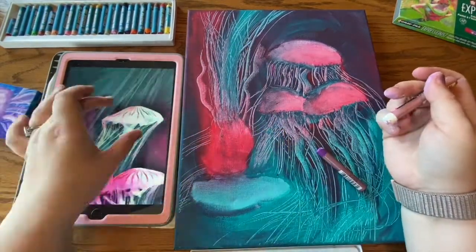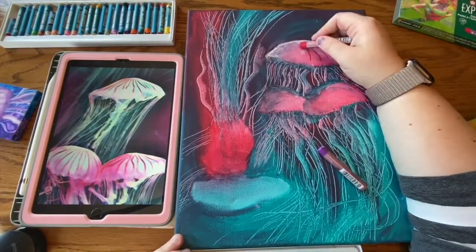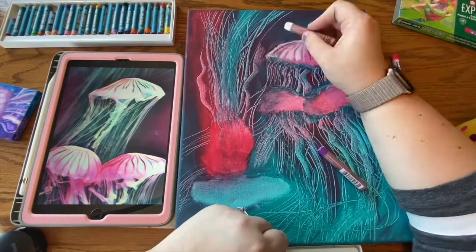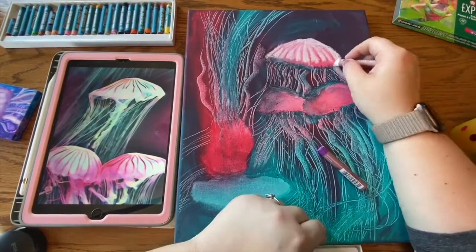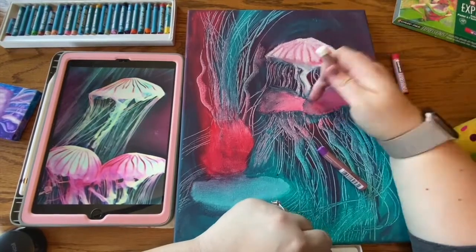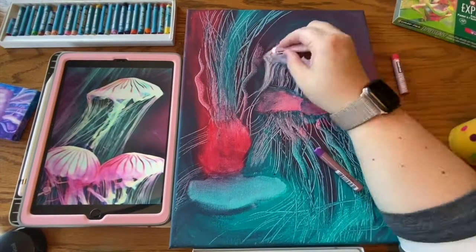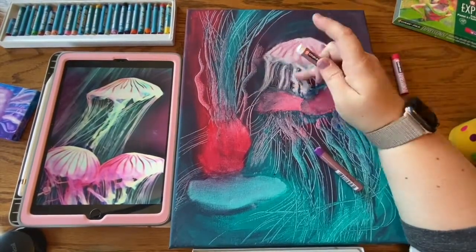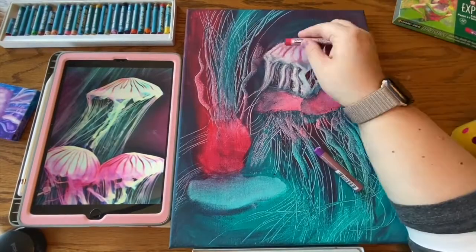Once I finished with my mini canvas, I looked at my reference photo and started applying values based on what I saw. Here you can see me applying white and also a little bit of red because there are pinky undertones. There are also other teal and bluish undertones, so I made sure to add those as well.